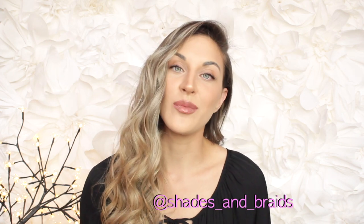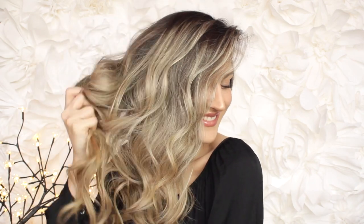Welcome to my channel! If you're new, you probably don't know me. I'm Buena, behind the page shades and braids. I'm a professional makeup artist and hairstylist, and today I'm gonna teach you how to do these beautiful soft waves. It kind of reminds me of old Hollywood, but it's not like a Hollywood wave. It's super easy, and if you'd like to learn, keep on watching!